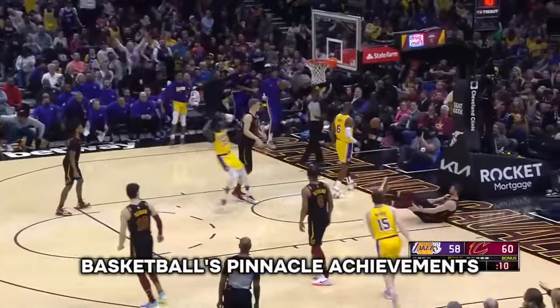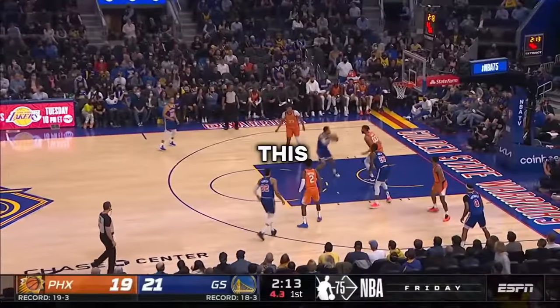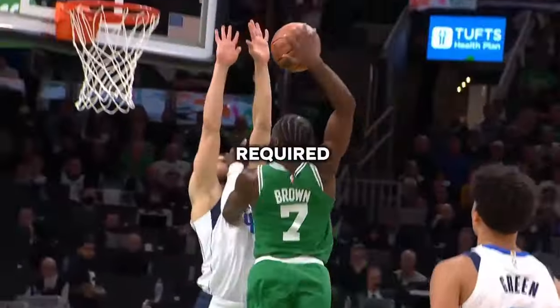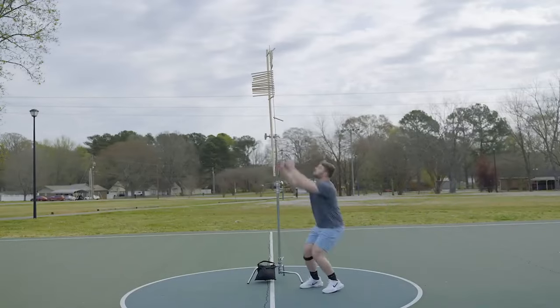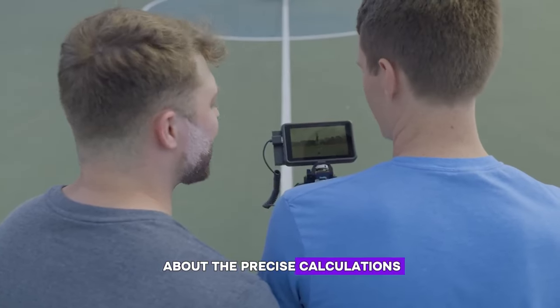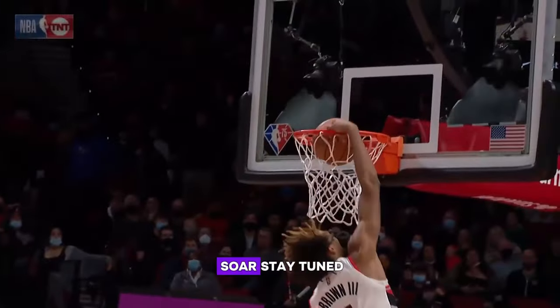Welcome to our scientific journey into one of basketball's pinnacle achievements: the dunk. In this video, we're diving deep into the numbers, physics, and biomechanics required to dunk on an NBA-standard 10-foot hoop. If you've ever wondered about the precise calculations that enable athletes to soar, stay tuned.